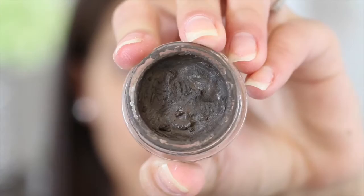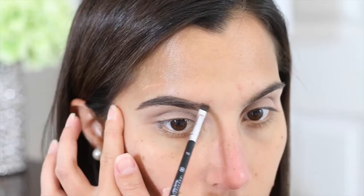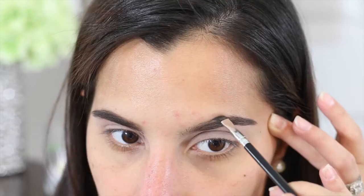To make sure that that base doesn't crease on me or anything like that, I'm going to go ahead and set it and I'm using the ELF High Definition Powder. Right after that, I'm going to go ahead and start doing my brows, and like always I'm just using the Dip Brow Pomade from Anastasia, and this one is in Medium Brown.